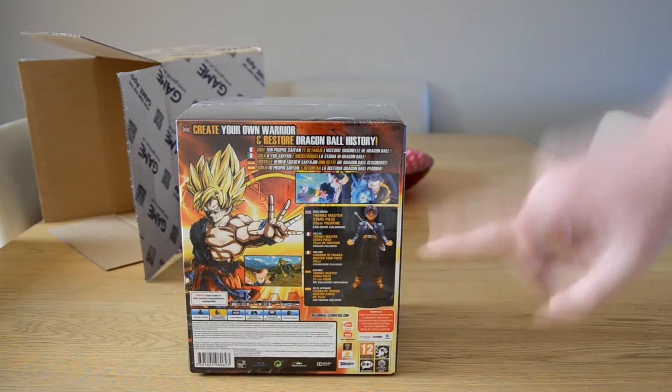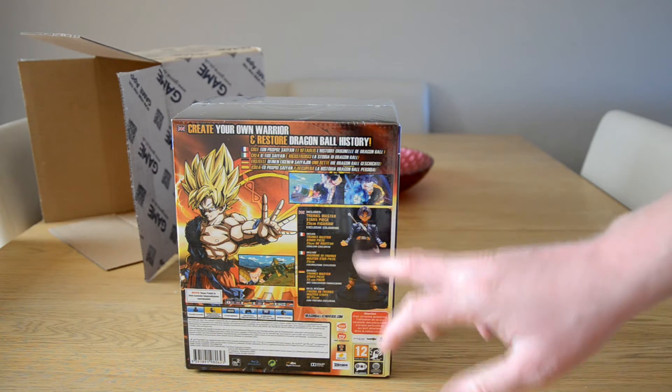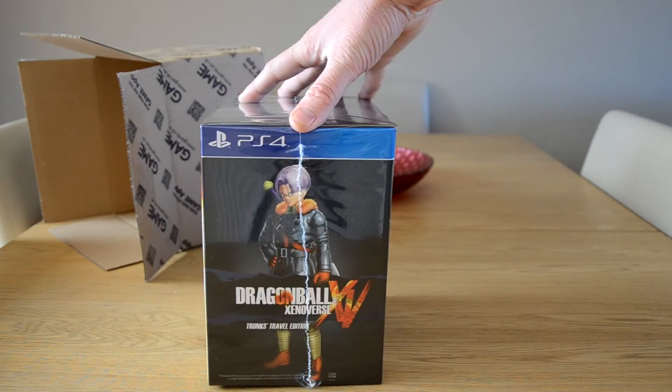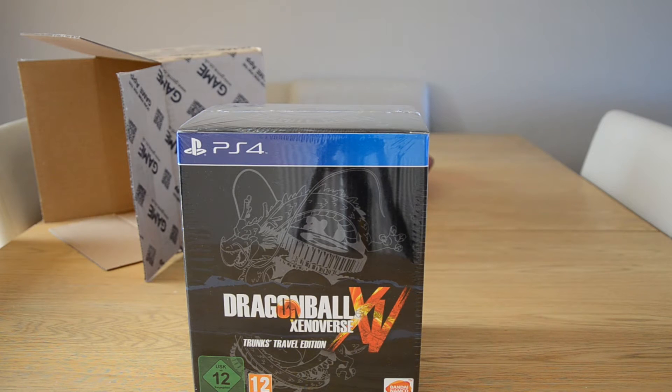On the back you've got the description of the figure, which is the Trunks Master Stars Piece, but with alternate colors. There's also a picture of Goku and a picture of Trunks from the game. That's the tour of the box — let me just open it up.